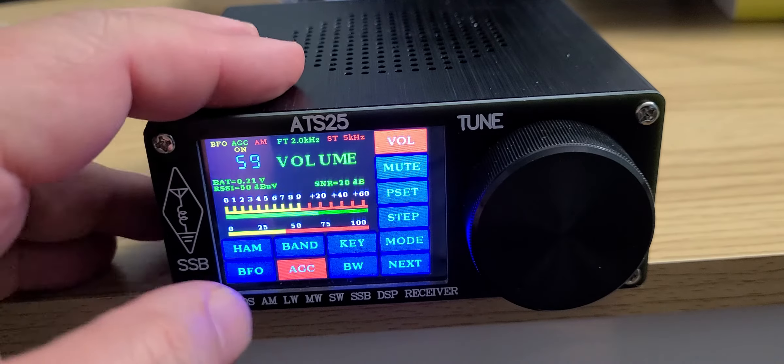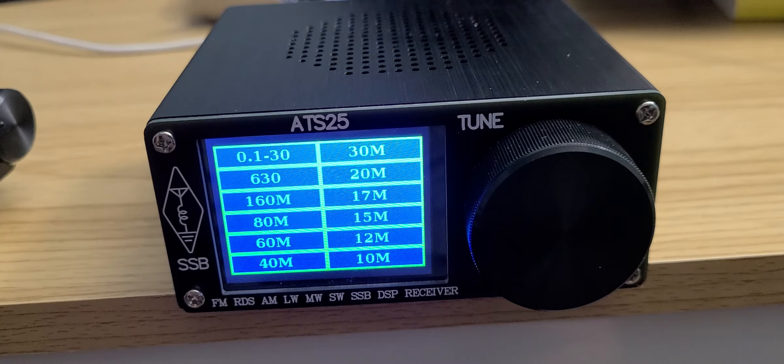It also has ham bands, but with a catch — they are European ham band plans. That means outside of North America some of them do not have the full range a ham band should have, so you'll have to punch in the frequency manually.